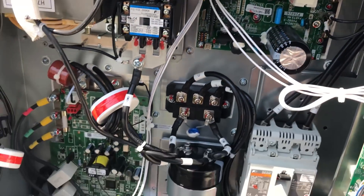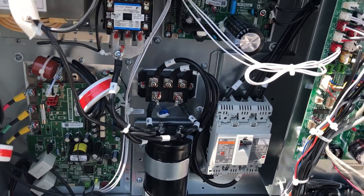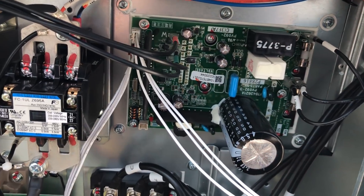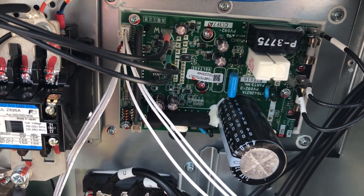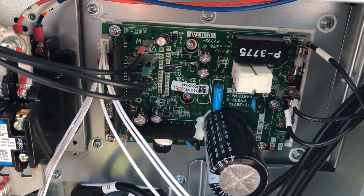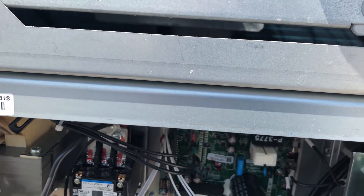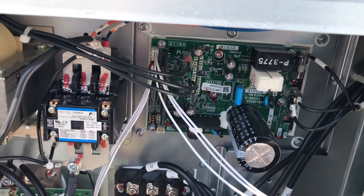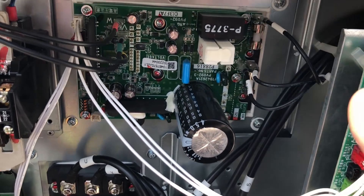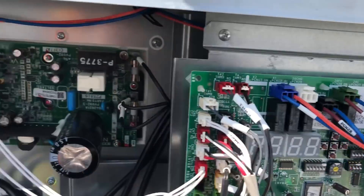There's the fan board — it's essentially taking everything that was on all the components that went into getting the compressor to run and it's going to do it all right there on that board. You can see the big capacitor, it also has a small diode bridge and IGBTs all on that board, and then you have your UVW outputs right here that go right to the fan motor. It's a one-stop shop for the fan because it gets its inputs right here, directly tied off the noise filter.